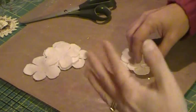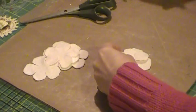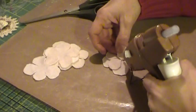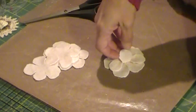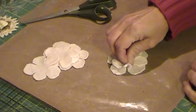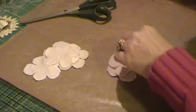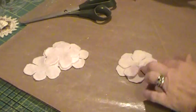You might want to keep it flat, you might not. I like a little dimension in my flowers, so what I do from here is one petal at a time. I put a little bit of glue down and then I actually pinch the petal into the glue so that it raises up and has some dimension. I do that going all the way around.